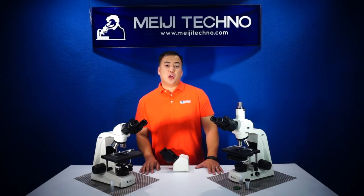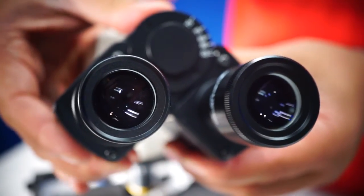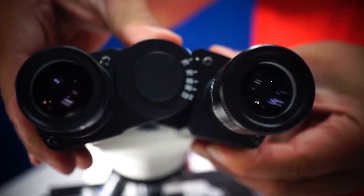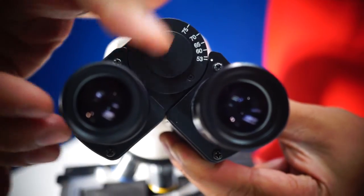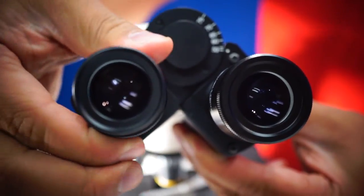The MT4000 also includes a pair of 10X eyepieces, high eye point at 23.2 millimeters in diameter, available on a comfortable side-on-top binocular head design, or trinocular head design, and it's inclined at 30 degrees.